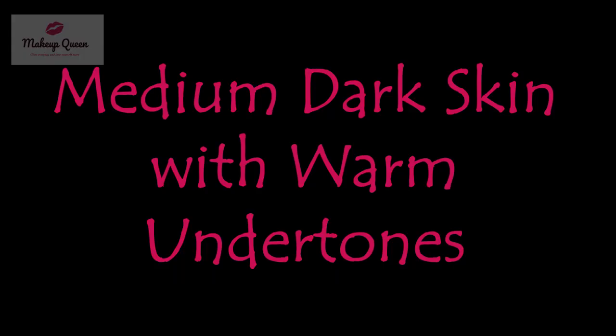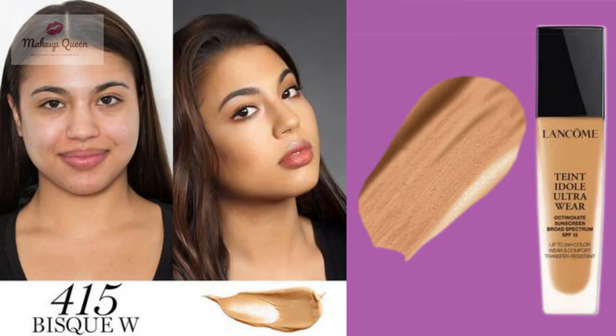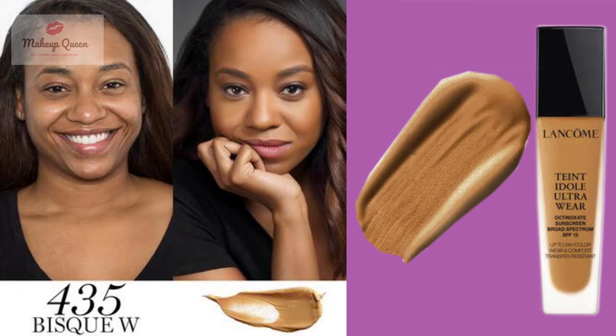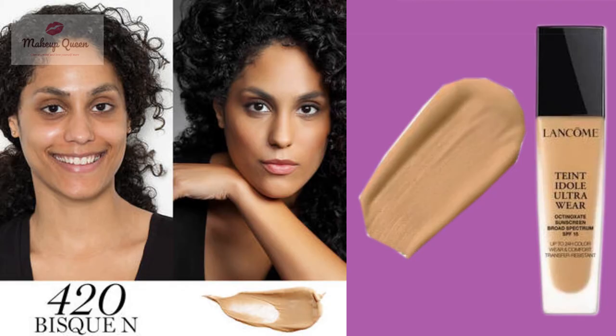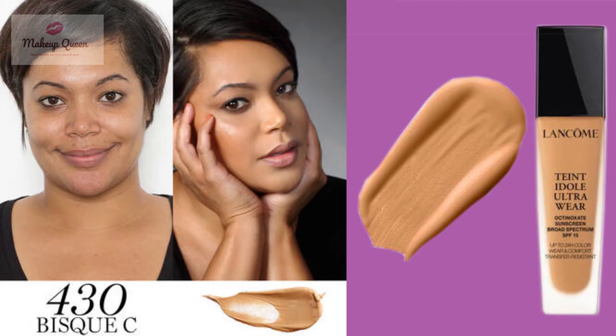Medium dark skin with warm undertones can use 410 Bisq W, 415 Bisq W, 425 Bisq W, or 435 Bisq W. Medium dark skin with neutral undertones can use 420 Bisq N, and medium dark skin with cool undertones can use 430 Bisq C.